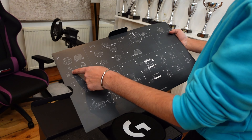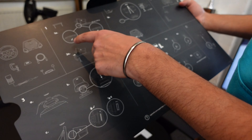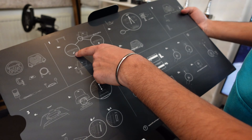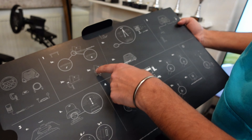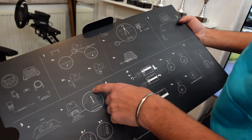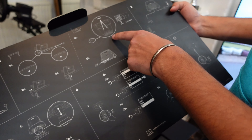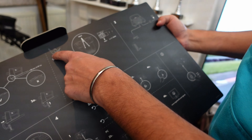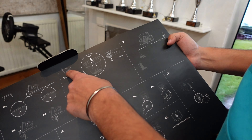It says Pro on the front — great to feel like a pro. On the back it shows PS5 and PC, and there's a quick release. So that's how to get the rim on. In the box we've got the rim, the wheelbase, a clamp, a USB, and a power cable.